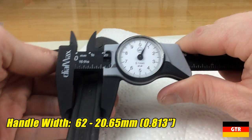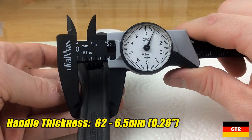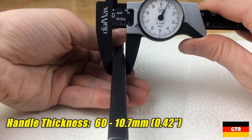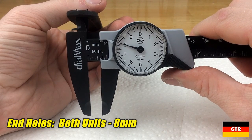Onto the handle: the 62 series measured 20.65 millimeters width and 6.5 millimeters thick. The 60 series had a variable width handle, with the thickness varying from 7.5 millimeters to 10.7 millimeters. The end holes on both units measured 8 millimeters in the largest dimension.